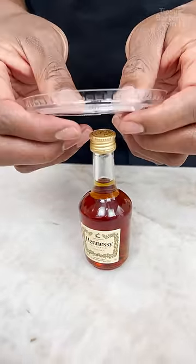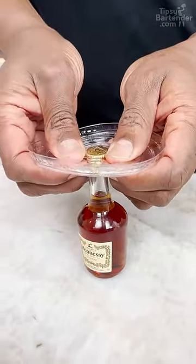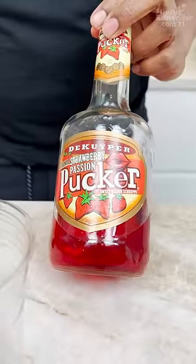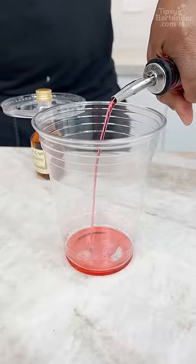I grab a mini Hennessy, and then I come over the top with my little mask cover. Strawberry pucker — look at the red bottom in there.